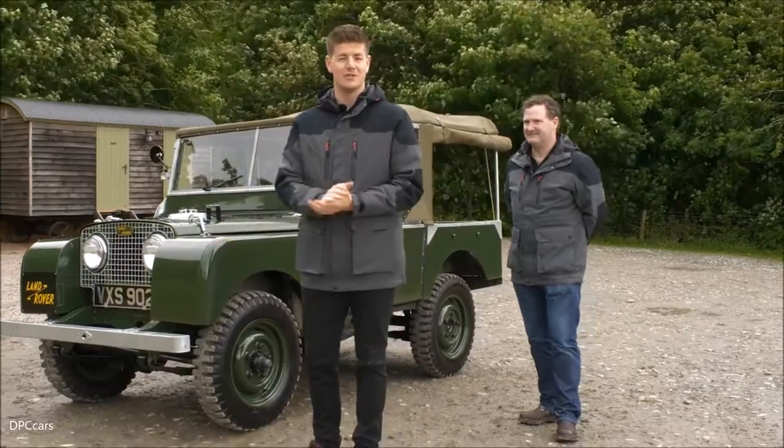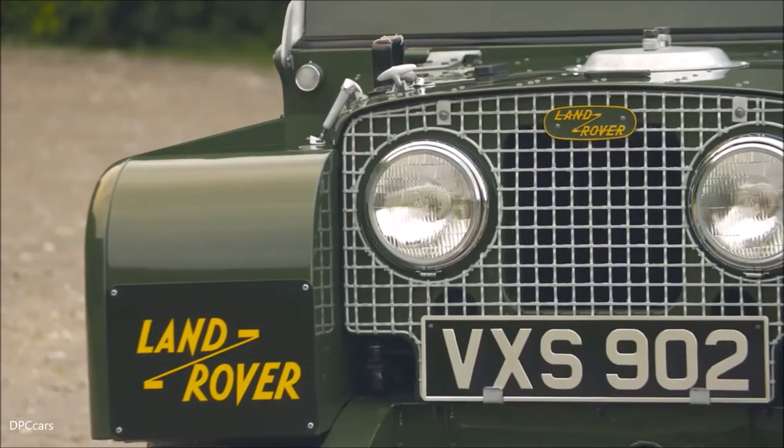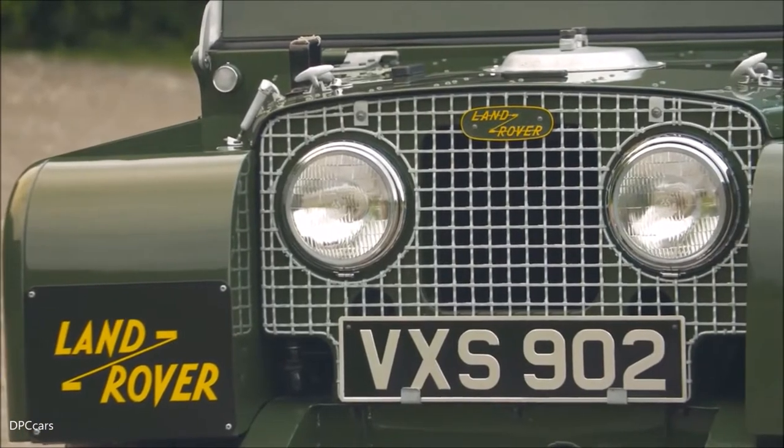The Series 1 Land Rover — an icon in its own right, it's a real thing of beauty. Shall we take a deeper dive around and understand a bit more of the history? Yeah, absolutely.